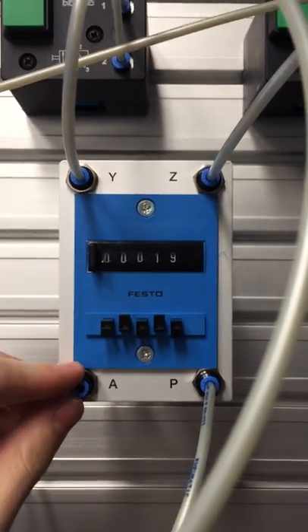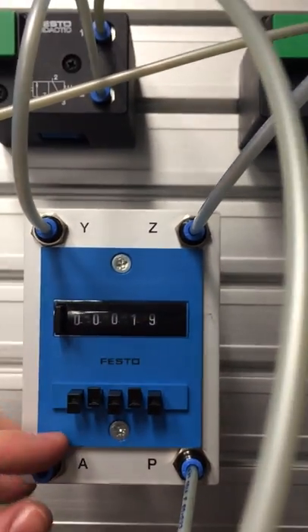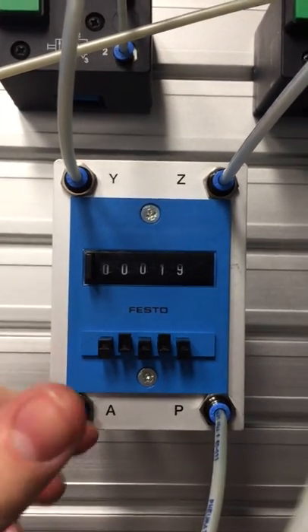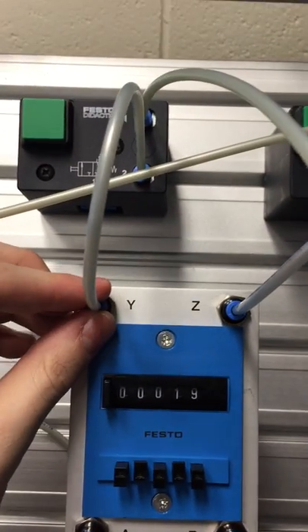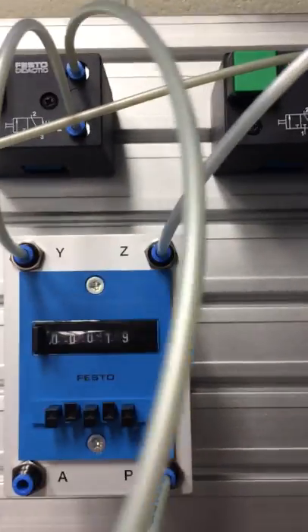A is going to be our working port. At the moment we have our count set to 19, so when it counts down to zero, A is going to become active and allow air to flow through it. And then we have two pilot ports, Y and Z, which we want to see what they do in a second.